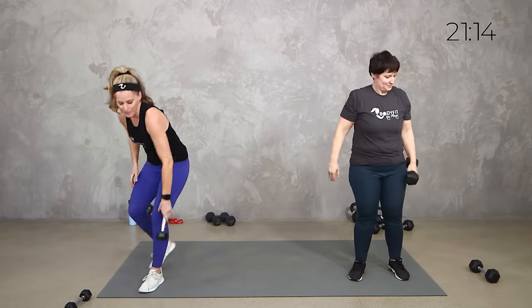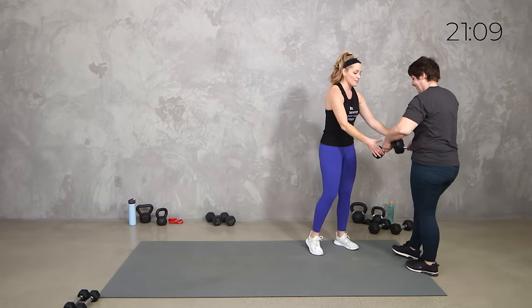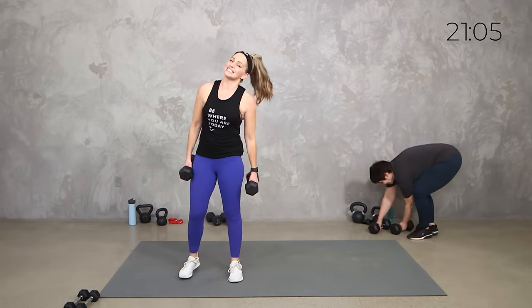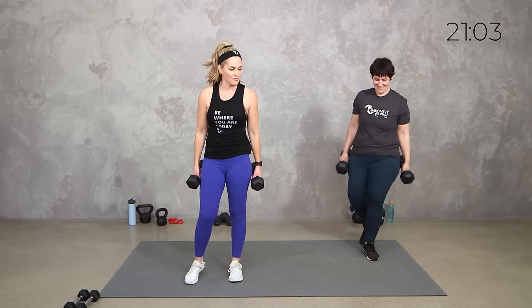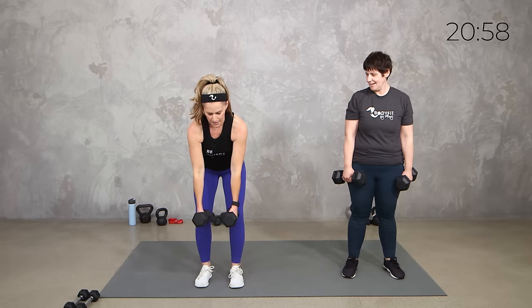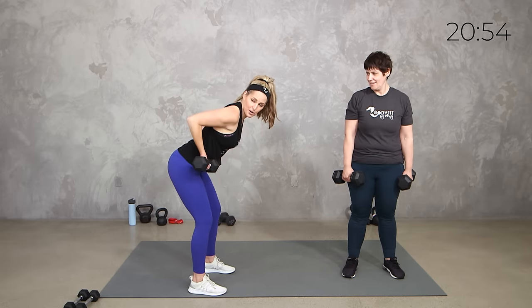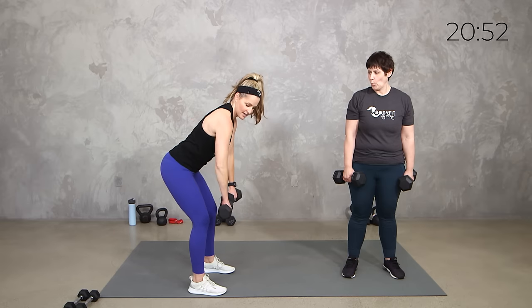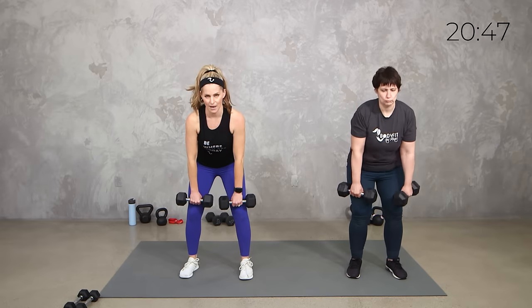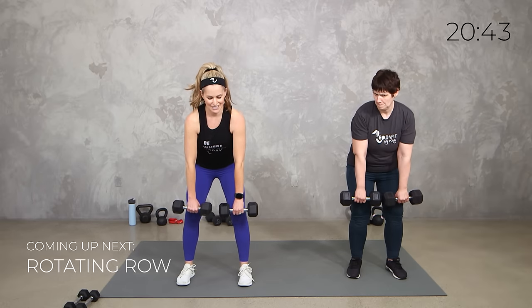Alright, grab the heavier weights because we're going to a row. Exactly what we did with our reverse fly, but now we're taking it with our row. So palms to the back, bent elbows. Palms turn in, regular row. Palms forward — it's still a row, not a bicep curl. You're pulling your elbows up. Soft bend in the knees, hinge, nice flat back. Let's get it done in 3, 2, 1. Here we go — wide row, palms in, regular row, palms forward.